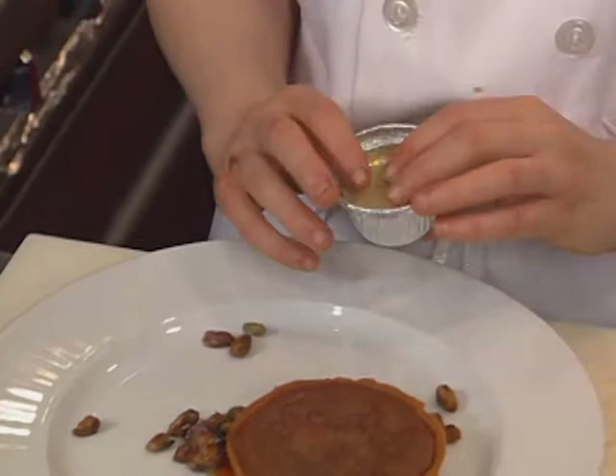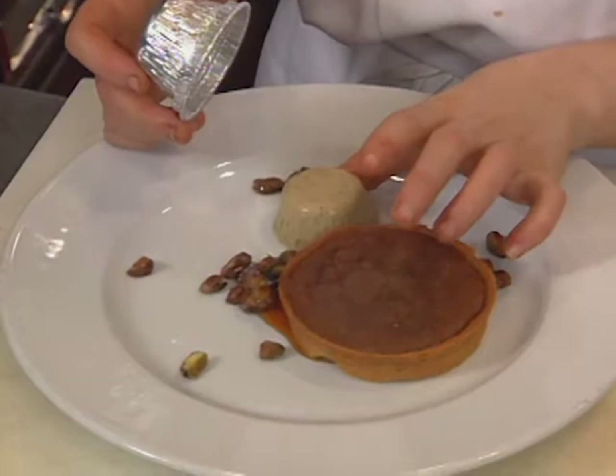Deborah Snyder does a multi-dimensional dish: chocolate pistachio tart, a pistachio flan, candied pistachios, and a muscat wine sauce.